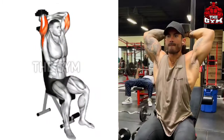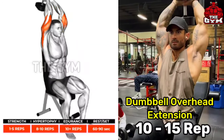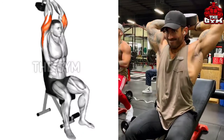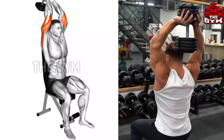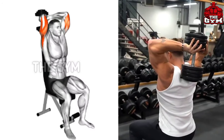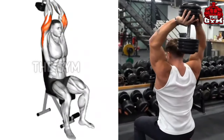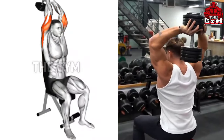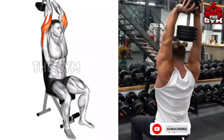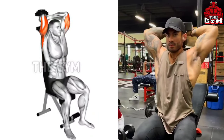Dumbbell overhead extension. You have to do this exercise sitting on the bench, as shown in the video. Your body does not move so that you can perform properly, locking the elbow — moving only up and down to load the triceps muscles. You don't have to take your hands out too much; try to keep your hands slightly sticking to your ears. Do 3 to 4 sets and 10 to 15 reps.